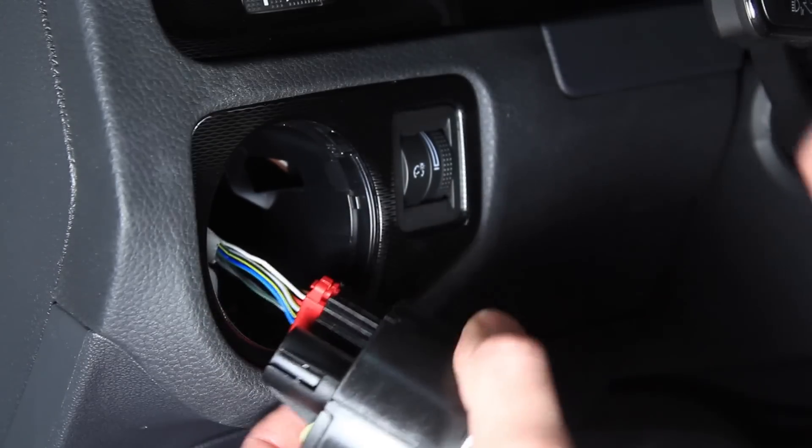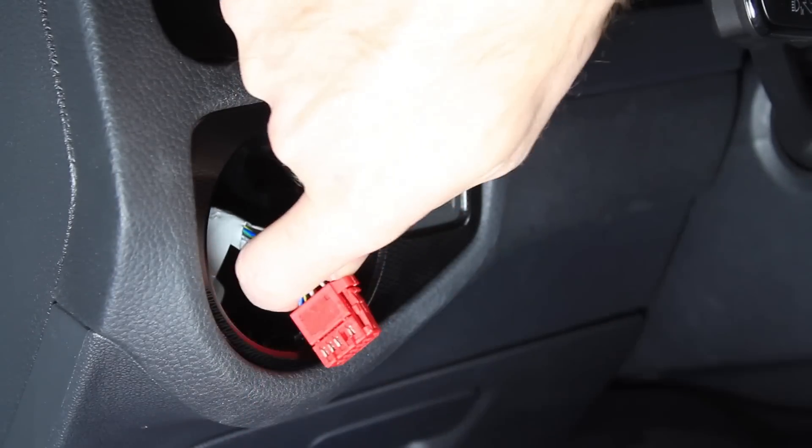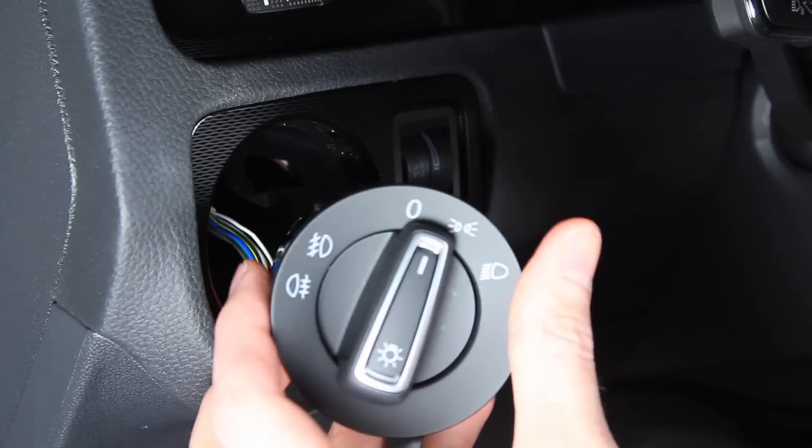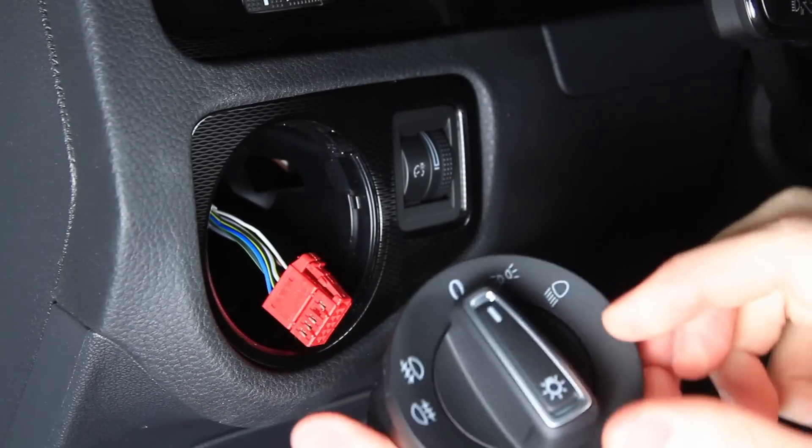Now you can pull it out, push in the electrical tab on the electrical connector, and release. When installing the new switch, you are going to want to have it in the lock position to release it.